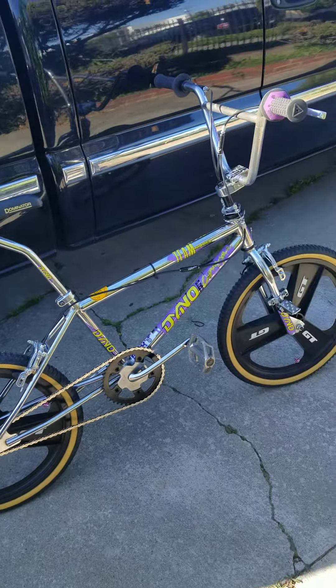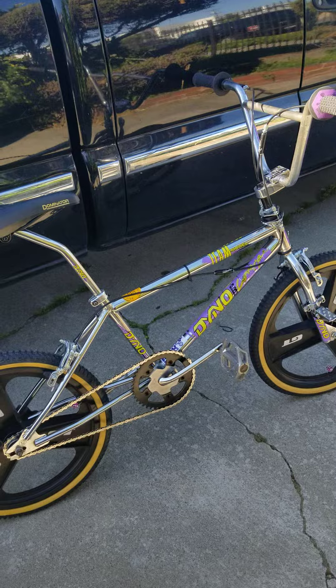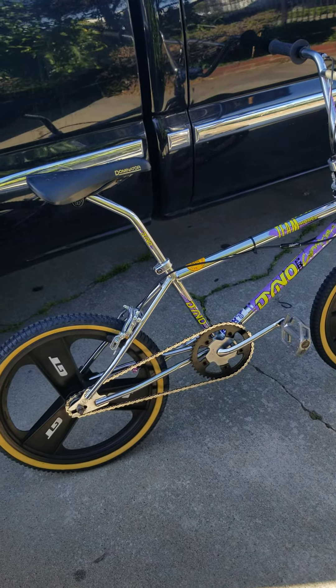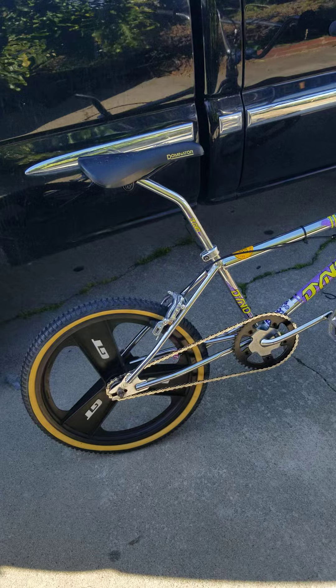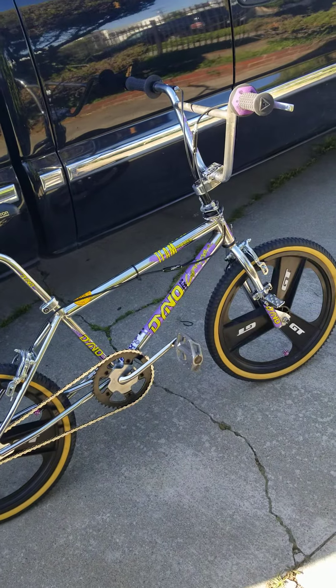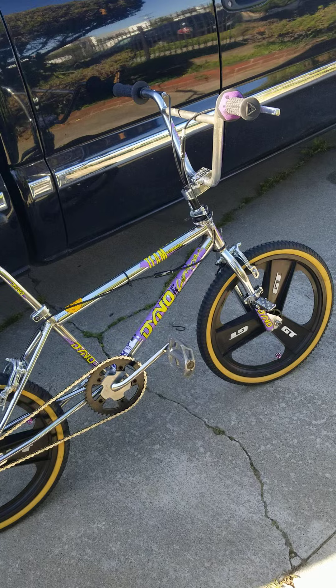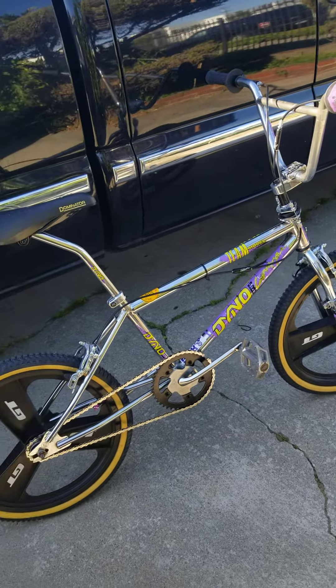What's up YouTube? Just doing another quick video update of my 1990 Dyno VFR. If you watched the previous video, you've seen where I was saying I'm basically challenging myself to turning a race bike into a freestyle bike, just to give it the freestyle look basically. It's something I did when I was a kid and I figured I'd go back to my roots and do another one.